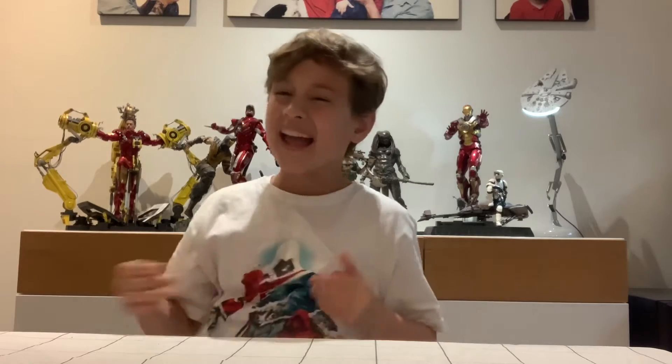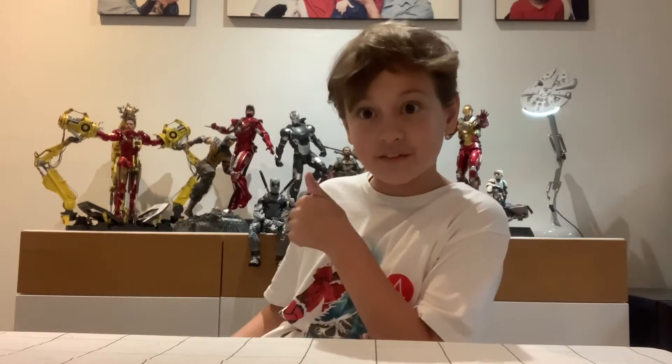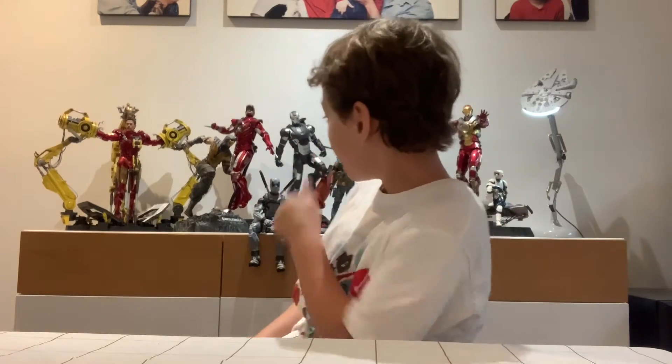Hey guys, it's Kel Sheree from Ready, Set, Game and today we are going to be doing a different type of video. See my boy Deadpool here? Give this video a like. Good job Deadpool.